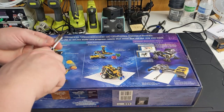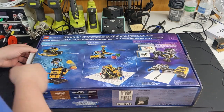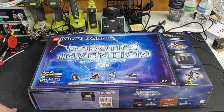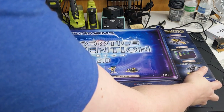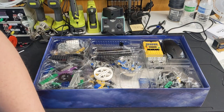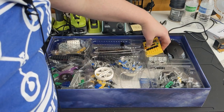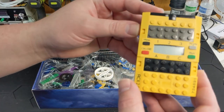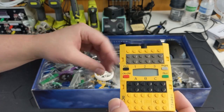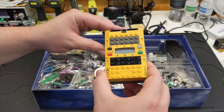There goes the tape. Pull this little flap out. Oh wow, what a beautiful sight — just pristine, perfect condition. Oh wow, that looks so awesome.